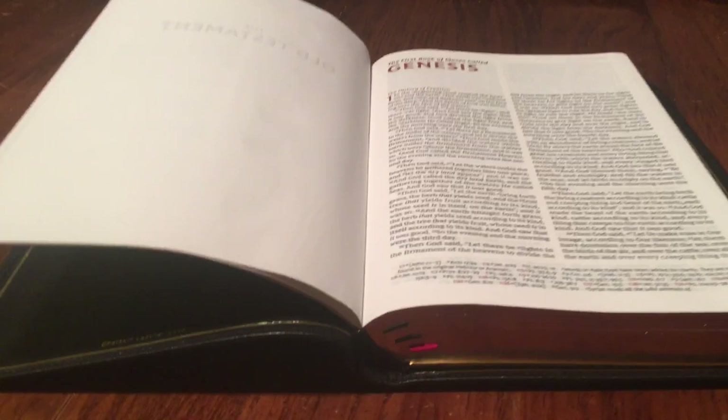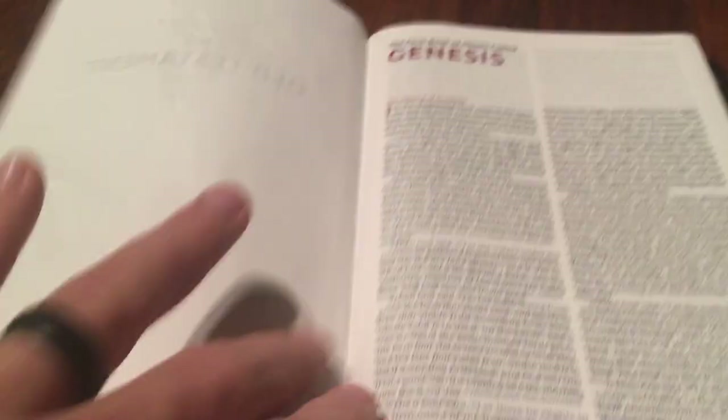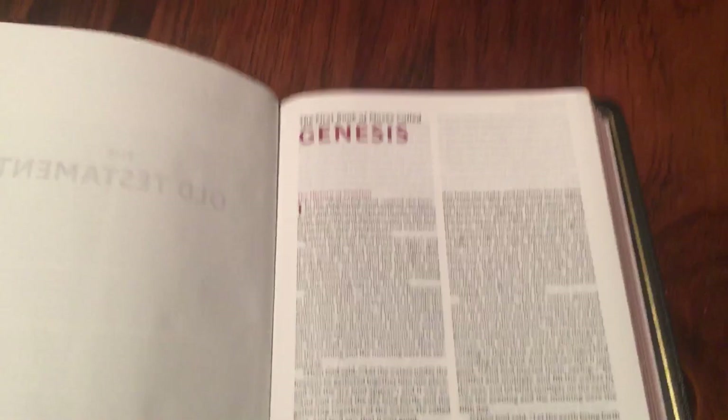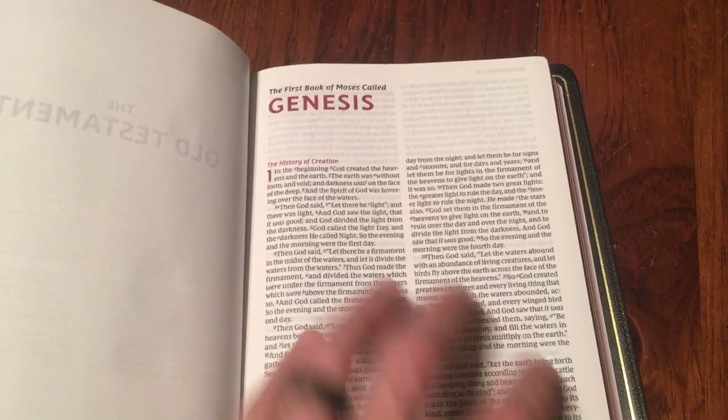It lays flat — a lot of Bibles say they lay flat and they don't lay flat like this. This is edge line, so you'll have a little stand-up at first where it's tapped into the block, but once you use it a little bit it'll lay right down. Here's Genesis. The layout is absolutely incredible. They put the references and textual footnotes at the bottom instead of in the center, and I love that — I like my text to just be my text.